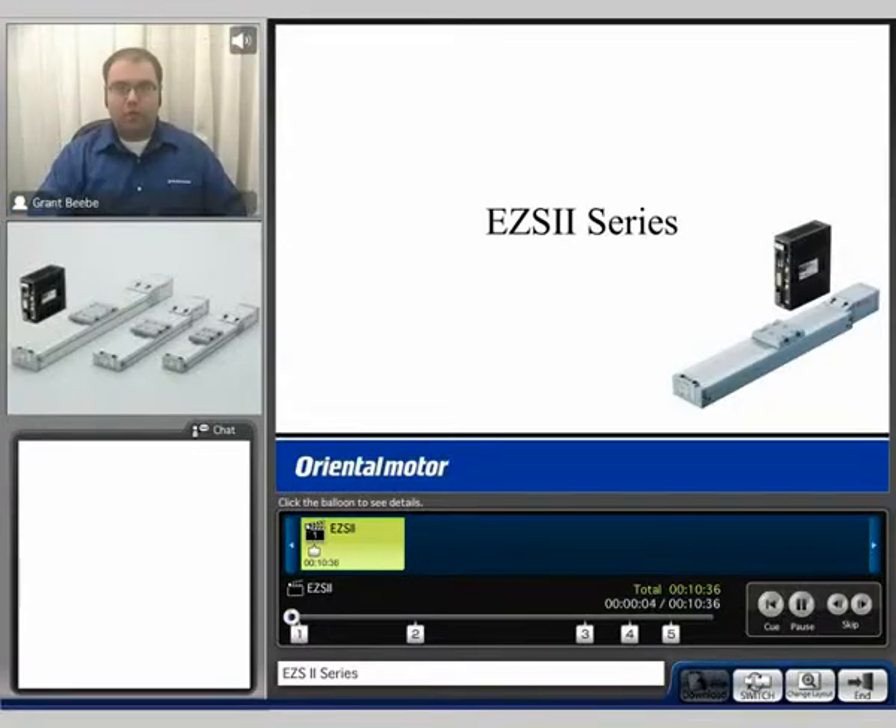Hi, my name is Grant, and thank you for watching the EZ-S2 series product video. Today I'll be discussing the general specifications of the EZ-S2 series, as well as the overall features.